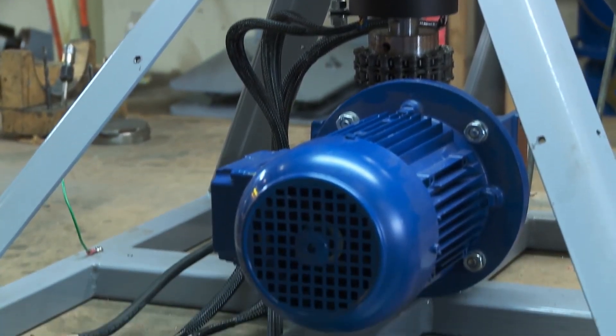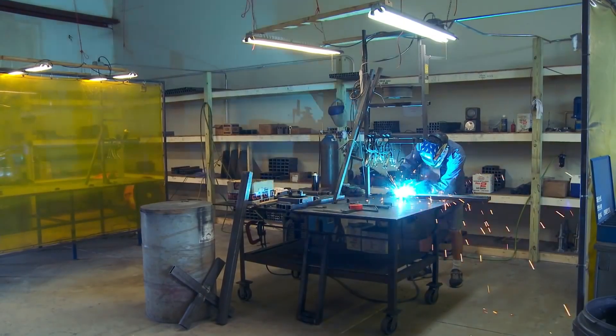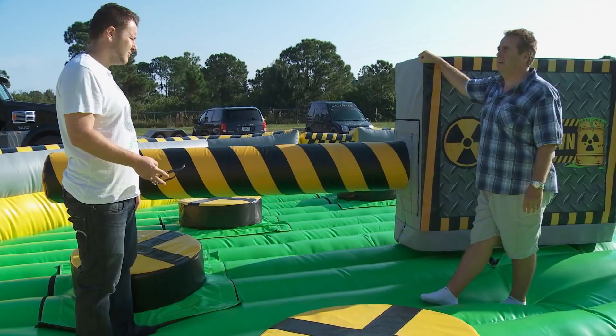With their newly designed electric motors and drive system, the multi-ride possibilities became practically endless. All they needed was someone to seize the idea.